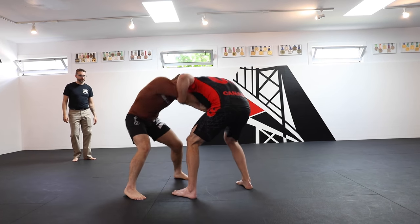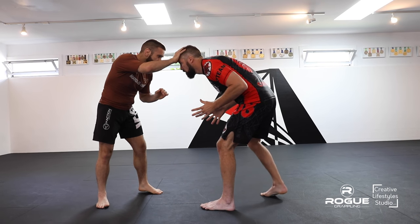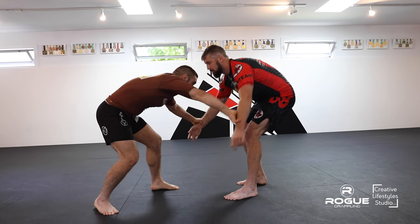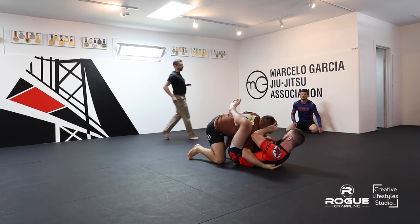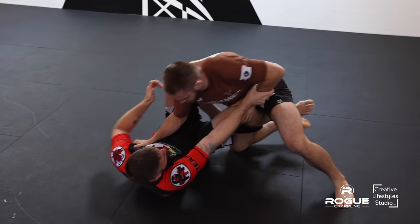You guys looking confident on their feet. They're still dry, so still get some good drift here. Arm drag — that's what we're going to see it does.